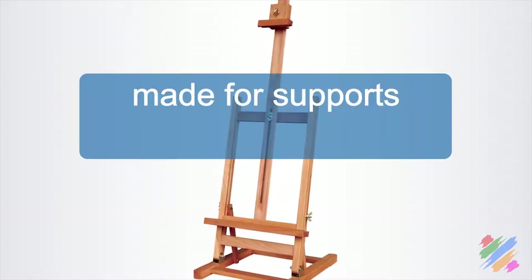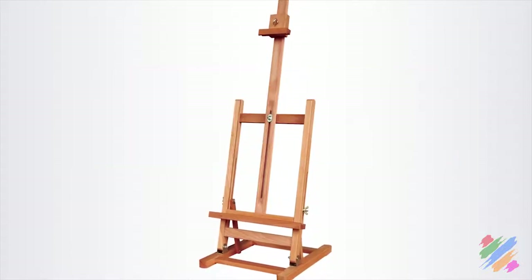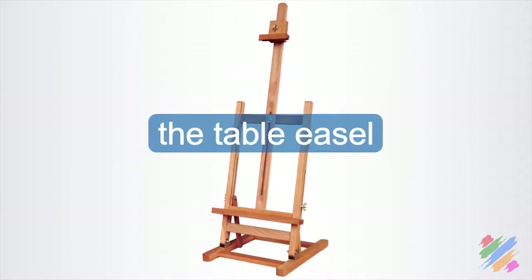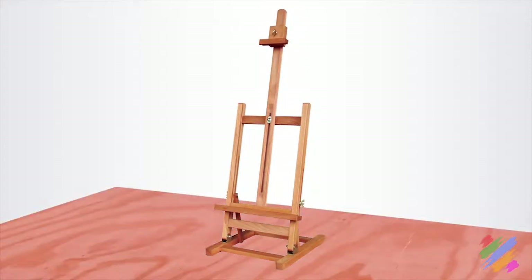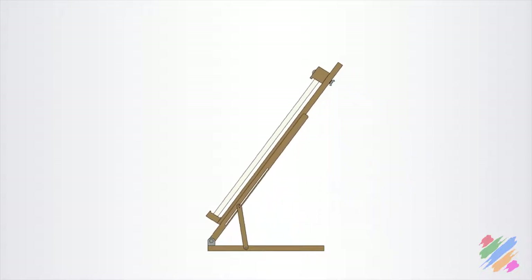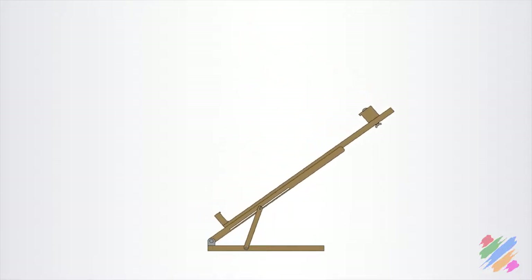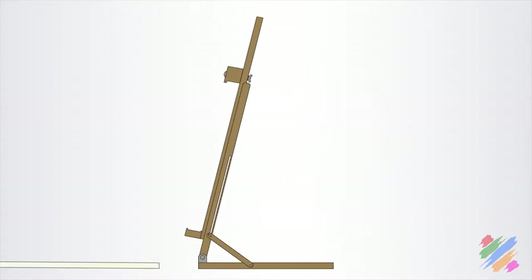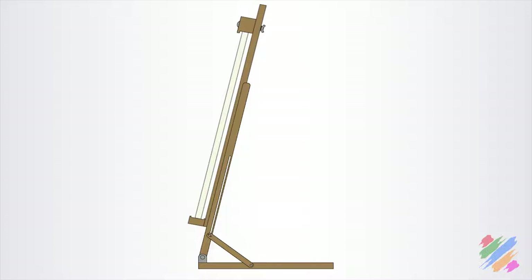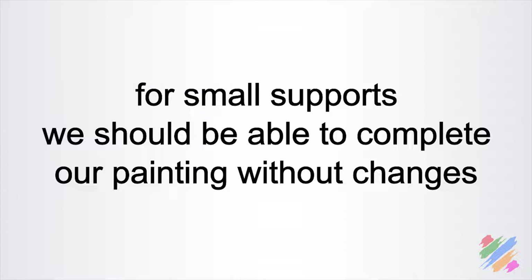The smallest, made for supports not taller than 50–60 cm, is what we call the table easel. It is a folding easel made to be placed on a table. Normally the base can rotate from 0 to 90 degrees and it should also slide, although the sliding system is a little bit tricky. If we fold it, we can easily hide it. This type of easel should be set before we start, and since it is made for small supports, we should be able to complete our painting without changes.